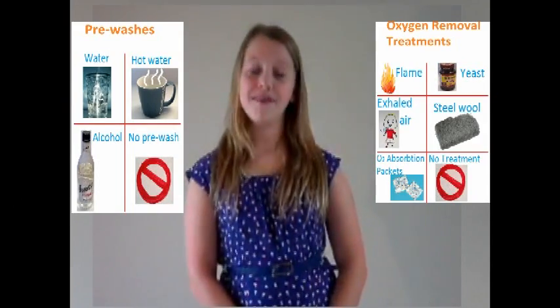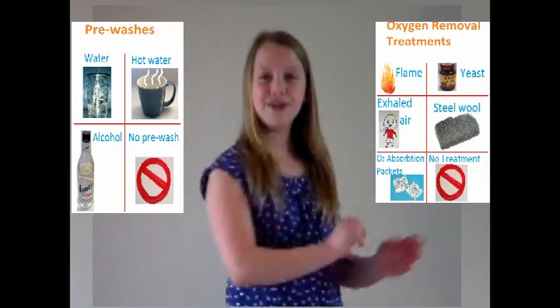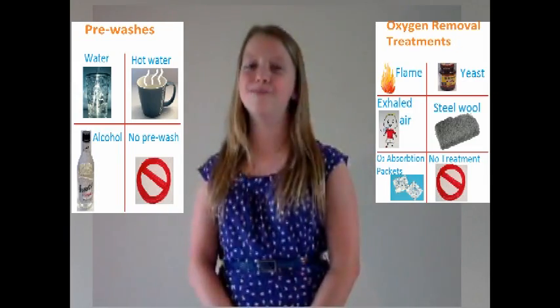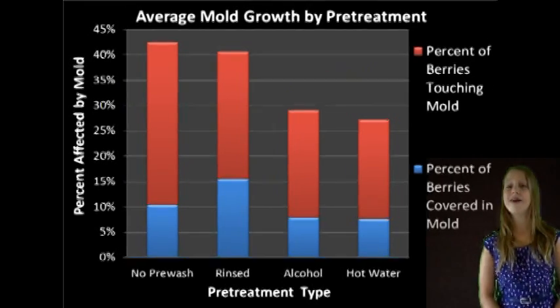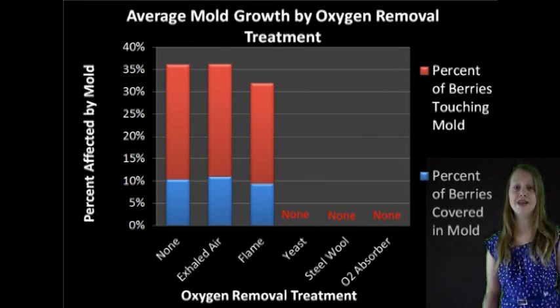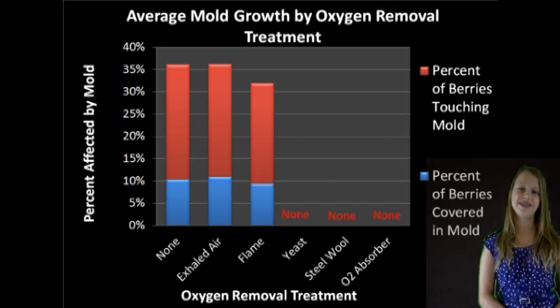I wanted to make a difference for this problem. As a result, I looked at the effect of various different pre-washes and oxygen removal treatments on the mold growth observed on blueberries. Although my pre-washes were somewhat effective at inhibiting mold growth, some of my oxygen removal treatments had no mold growth whatsoever. The reason for this is because mold can't grow without the presence of oxygen.